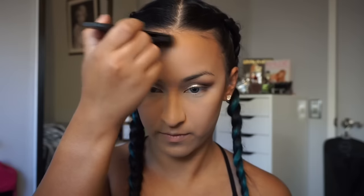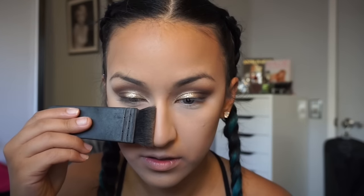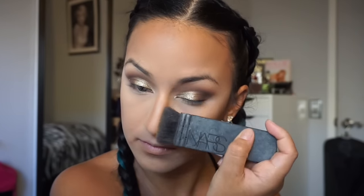Moving on to contour, I use the NARS Ita brush and the Benefit Hoola Bronzer. I love Hoola because it's not a warm-toned bronzer that'll make my face look orange — I prefer more gray-toned ones that look more natural. I apply it in the hollows of my cheeks and on my forehead to make it look smaller. Applying bronzer on your forehead actually makes it look much smaller. I also contour the nose using the same Hoola Bronzer and NARS Ita brush.